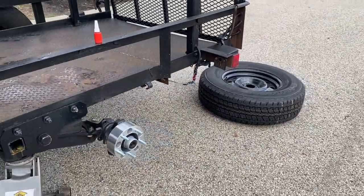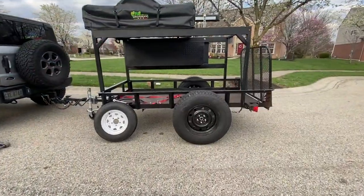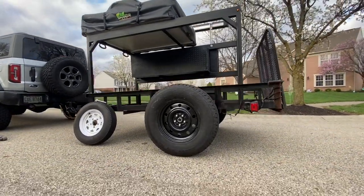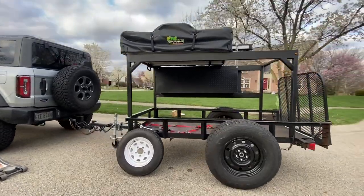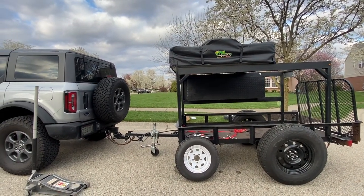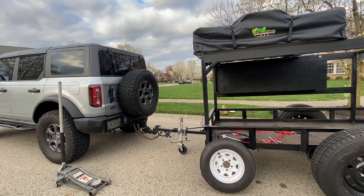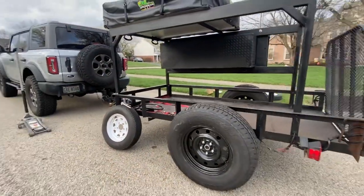Let's go ahead and throw that 255 on. We've got both 255s on — wow, what an improvement! We have a lot more ground clearance. The trailer nose is really down on the Bronco right now, so the next step is the drop pitch — we'll take the pins out and raise it up to level, and I won't have to worry about those little 13-inch tires anymore.